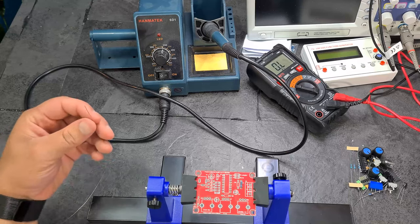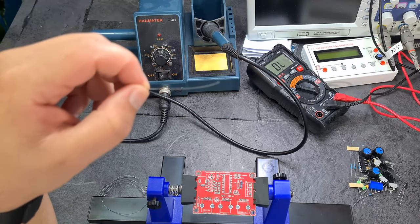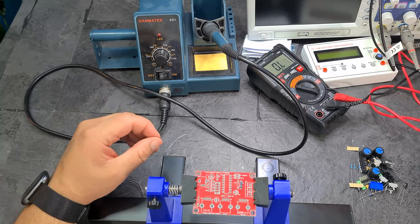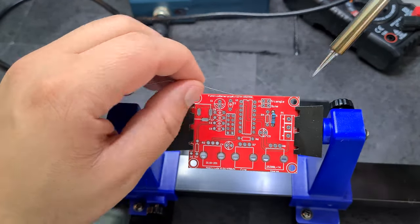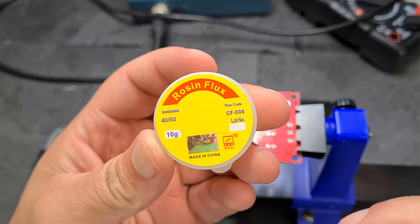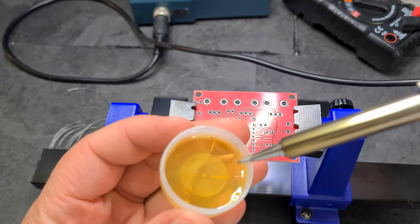I'm going to turn my fan on and start soldering — sorry if the audio goes bad. I've got 0.3mm lead solder which is very thin, so I should be able to solder nice and easily. People say you should use flux and I've never really used it at all. I've got some flux here — I believe you just dip the iron into it.